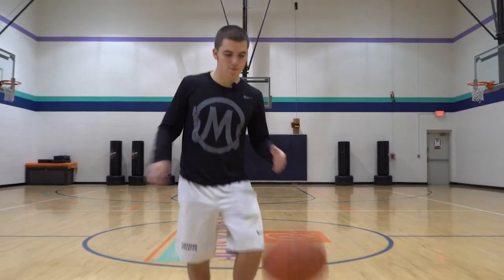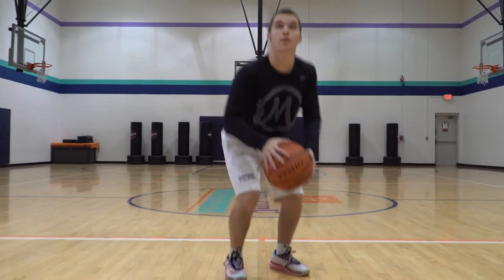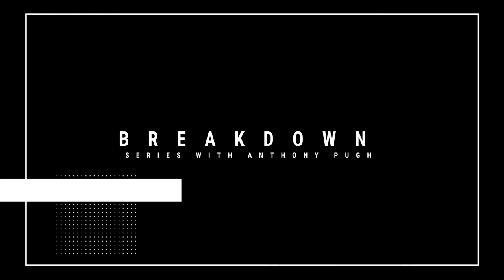Alright, this week's breakdown: jab step. Let's break that down. Breaking down jab steps. So we did two separate jabs in that one. We did something called a front jab or a middle jab.